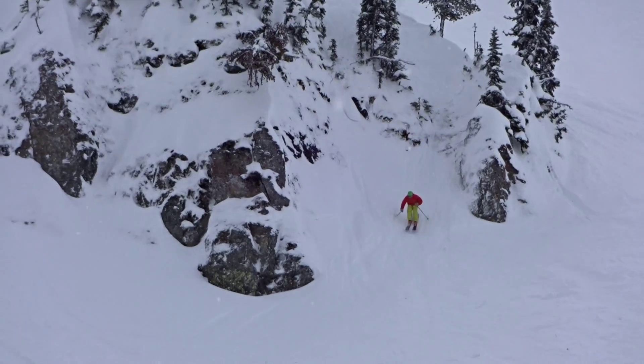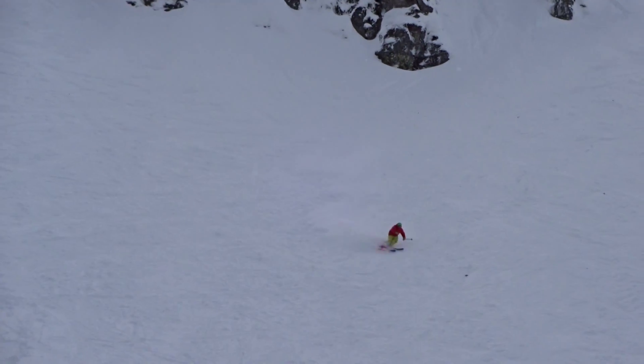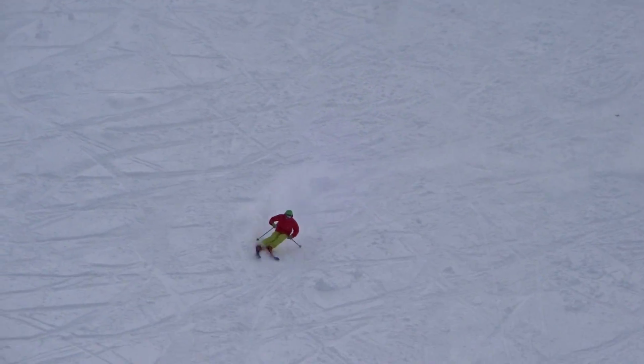Comes into the straight line. Nice little landing on the transition. Made that look easy. Gonna make a couple of free turns, he's going to be in the finish line. Put your hands together! Yeah!